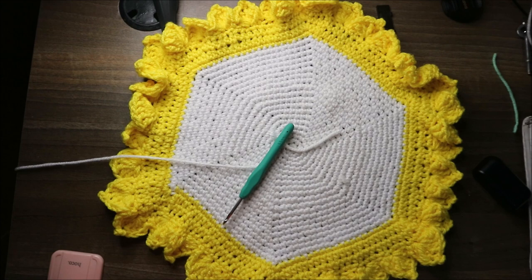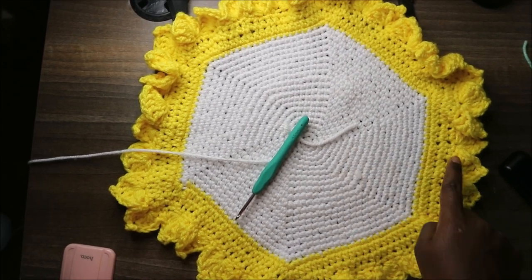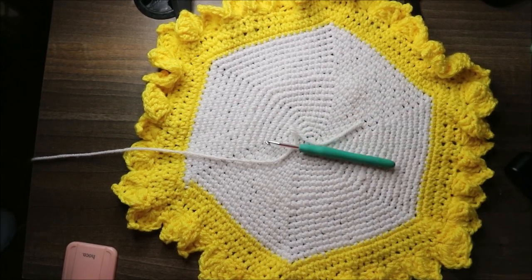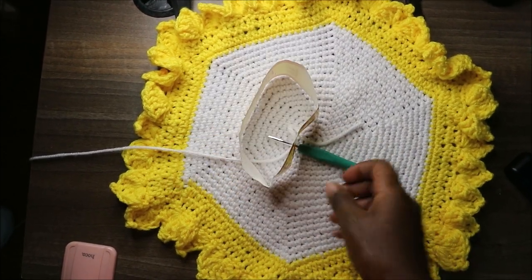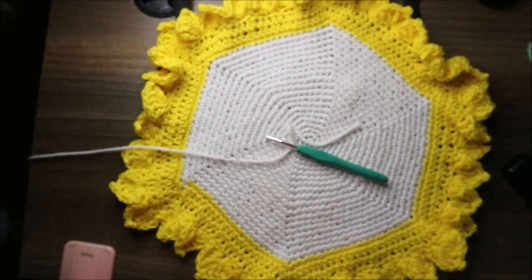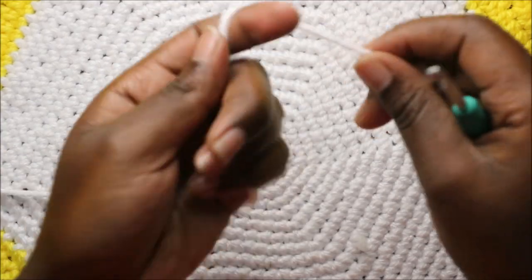Hello guys, welcome back to my channel. Today we are going to make this very cute coaster. You'll need two colors - one for the main color and the other for the binding or outside edge. I'm using a 4.5 millimeter crochet hook and 100% acrylic chunky yarn. When making this video I'm going to use white and green or light blue color. Let's get started.